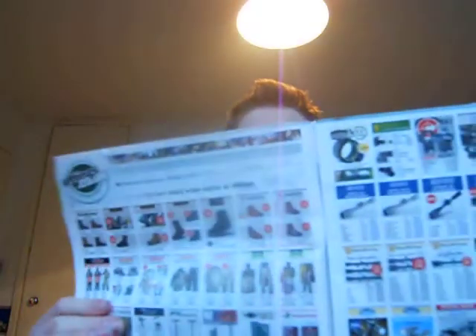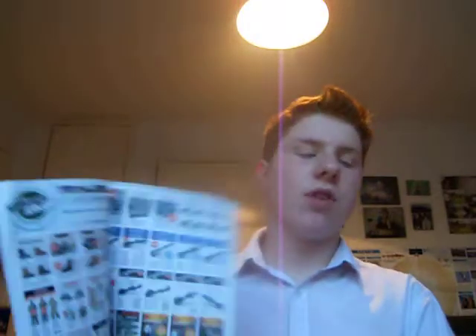We're going to talk a bit about the Airgun World magazine. It's a good magazine — it's got lots of really great bits and bobs in it. For example, you've got a good sales page and a few great articles.